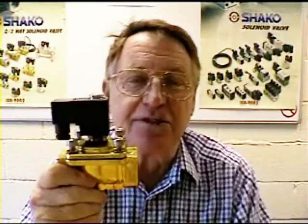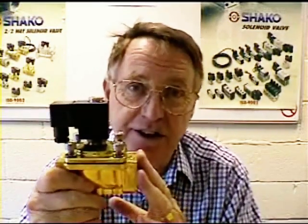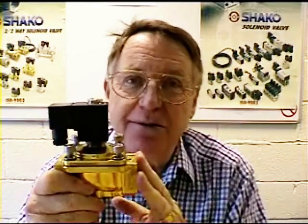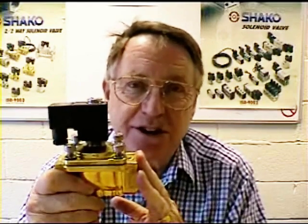Hello, this is a solenoid valve and the purpose of this film is to show you how to service them should they need it and how they work. There are two basic types of solenoid valve: this one which works from zero pressure and is ideal if you have gravity fed water or oil fuel from a tank and you want the solenoid valve to stop and start the flow.